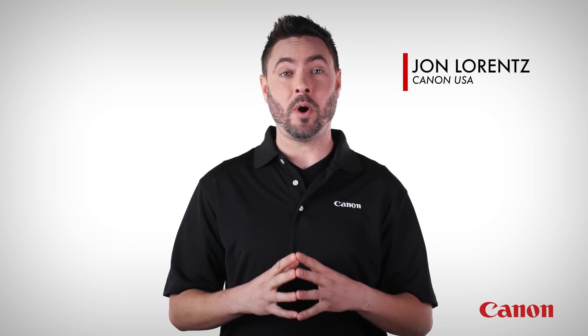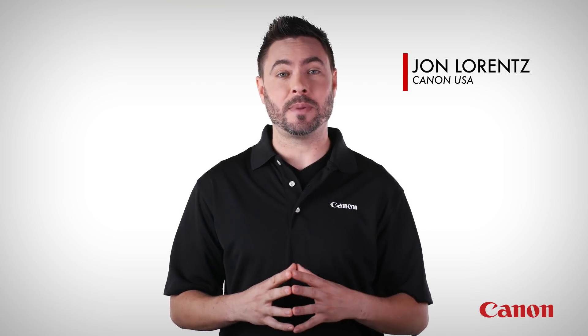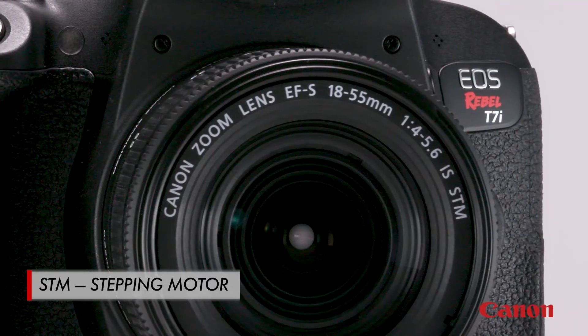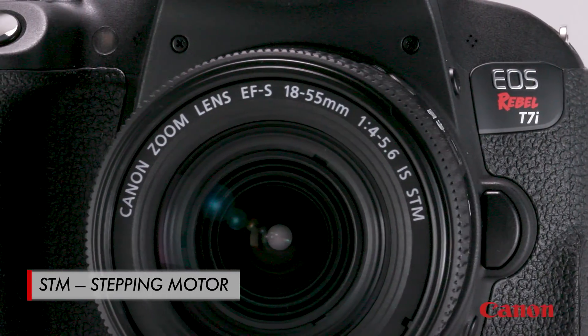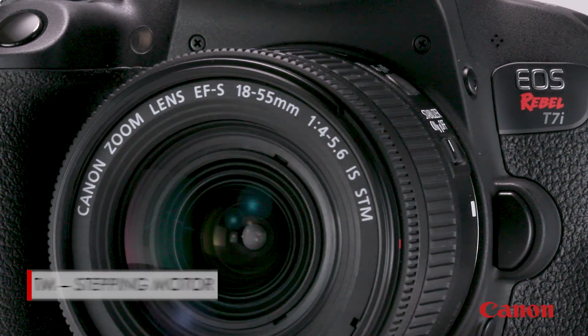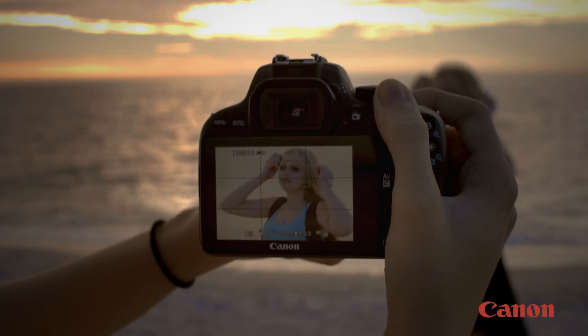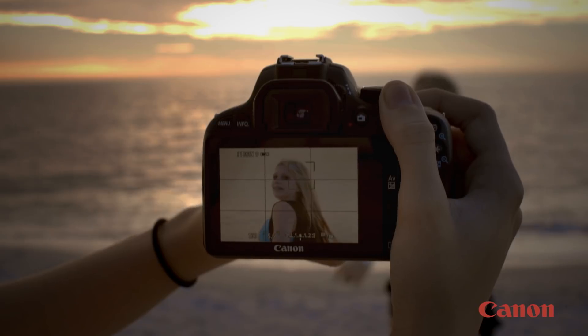In this Canon EF lens 101 video, we're going to talk about Canon's STM lenses. STM stands for stepping motor — a special type of focusing motor built into the lens. These lenses really shine when it comes to shooting video as well as still pictures using live view.